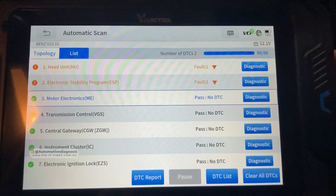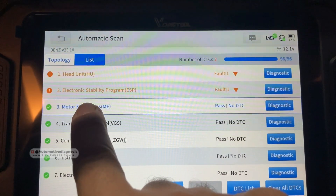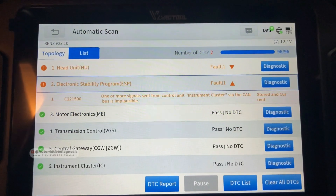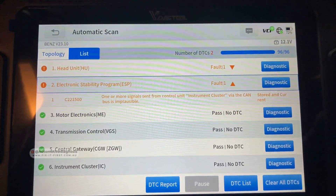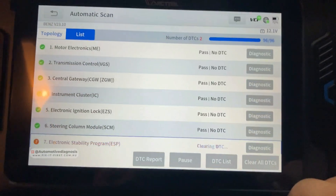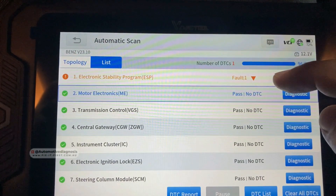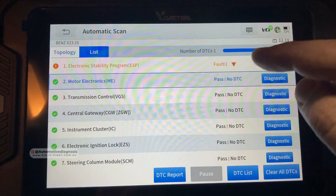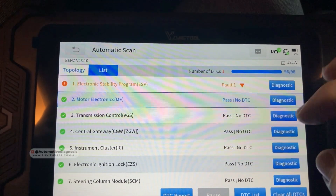We can go to the list to find the fault codes. We have one fault code on the head unit and one on the electronic stability program. If I click on a fault code, it's listed here and you can erase it quickly. The fault code on the head unit is gone, but the one on the ESP is active — that's why we need to fix the car before erasing that code.